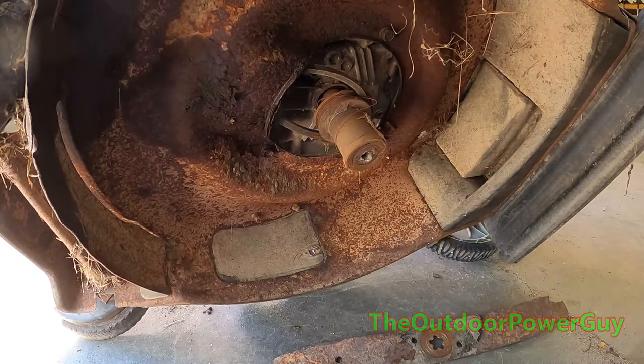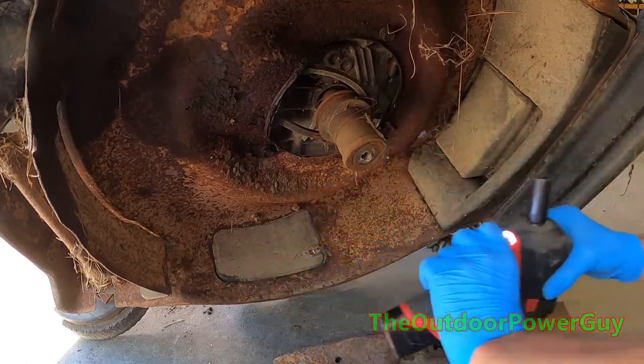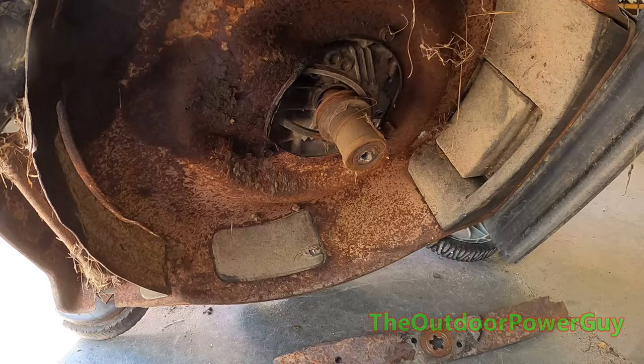Crank is not bent. Let's see if we can get that blade adapter off — I got to take his motor blade out. It's not 9/16ths.